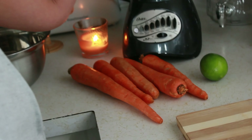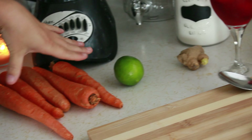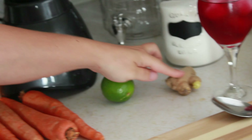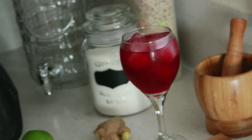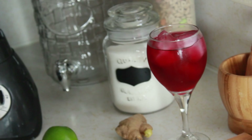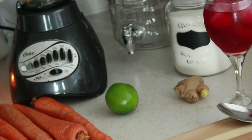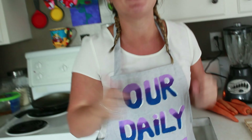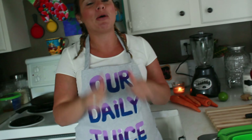Well, four items, sorry, because I'm going to put a little bit of sugar in there. But I have my carrots here, I have the lime, ginger, and we're going to add a little bit of sugar. So before we get started, don't forget to subscribe, share, and like this video. Give me your thumbs up. I wish you could give me double thumbs up, but you can't. But if you want to give me double thumbs up, you can put that right down in the comment.